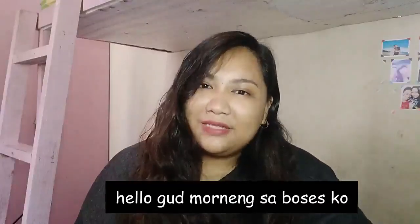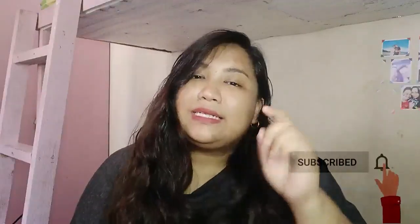Hi guys, welcome back to my channel. Kung bago ka lang dito, i-subscribe mo na yan and click the notification bell down below for more updates on my videos.